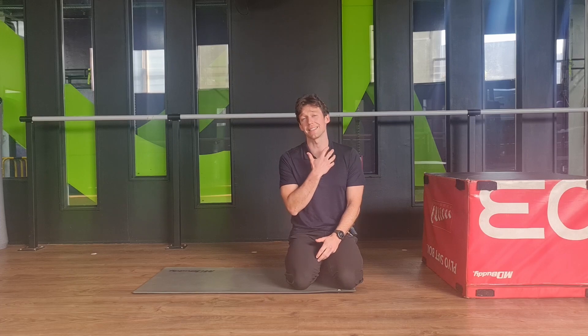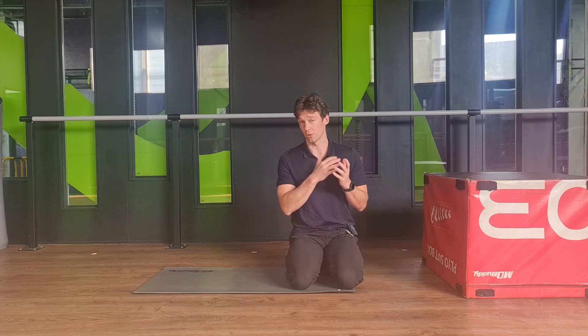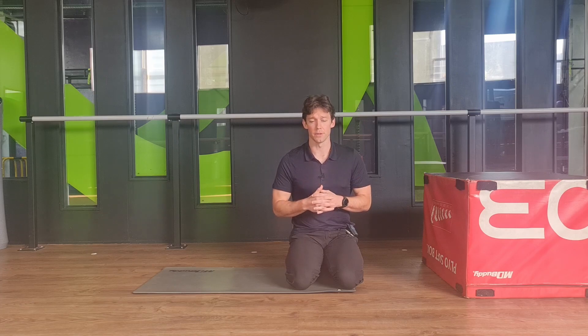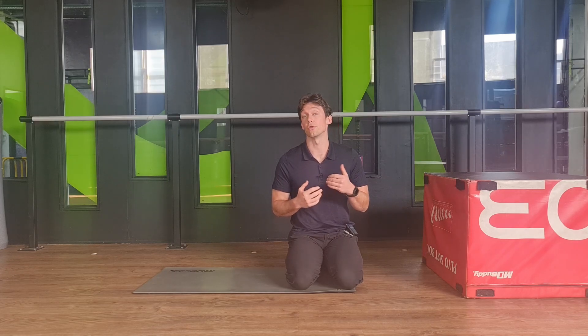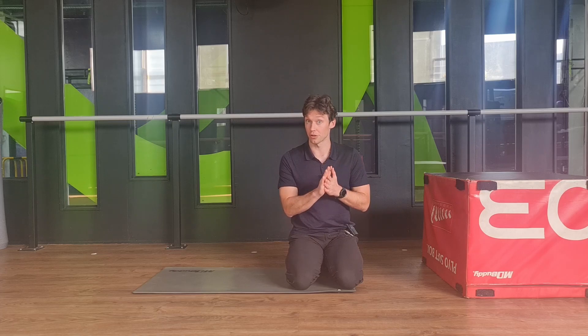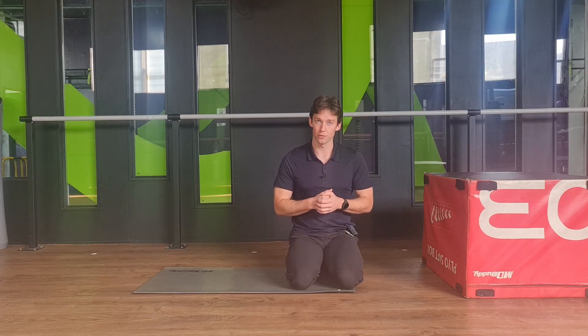Hey everyone, this is Kieran from the Musculoskeletal Clinic. Today's exercise is looking at our brachial plexus and how we could encourage a little bit of sliding and gliding of that neural network against all the other tissues in this area. So if you've been getting whole arm, hand numbness, tingling, burning sensations, stabbing sensations — you've had maybe some guidance around an assessment and decided that there's a neurodynamic issue of the peripheral nerves moving through the musculoskeletal system — then you'll probably find this exercise useful.